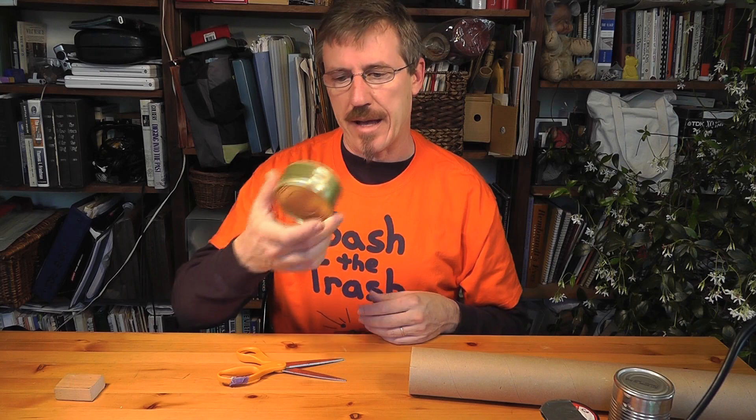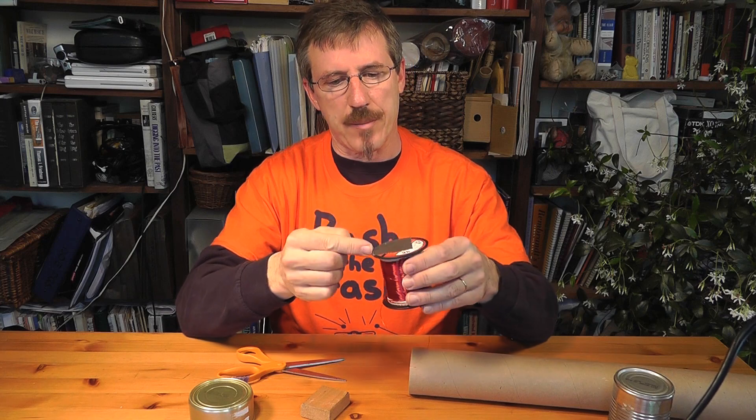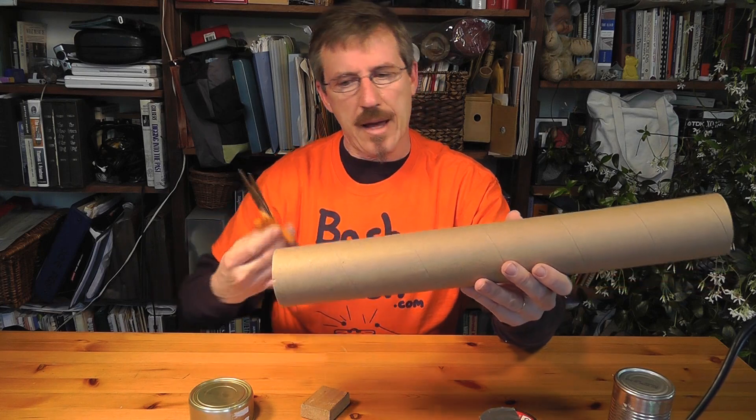Now you're going to need a can like a dog food can, a small block of wood, some fishing line — I'm using 40-pound test — and you'll need a pretty substantial cardboard tube and a pair of scissors.